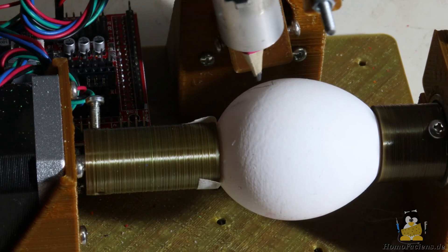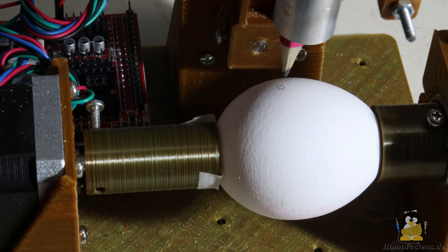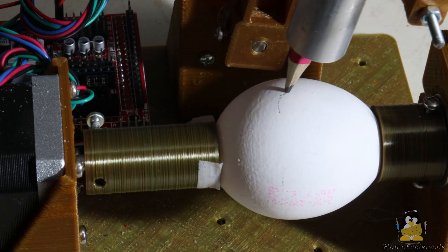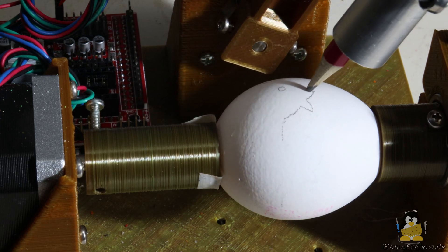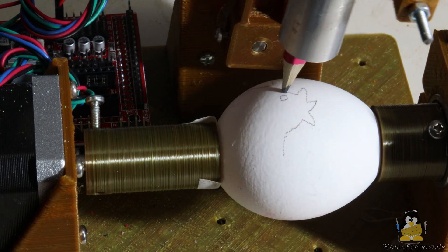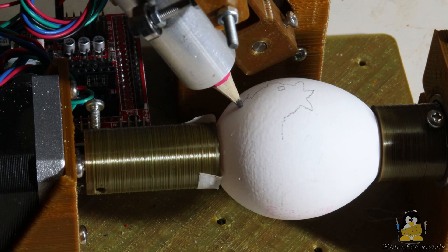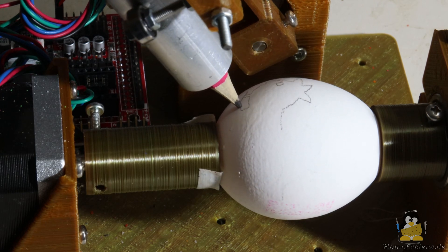After Christmas is before Easter. The second seasonal item here is a chicken egg to be decorated with a baby chicken. The ping pong plotter is a simple project for beginners with potential for improvement. Be creative.